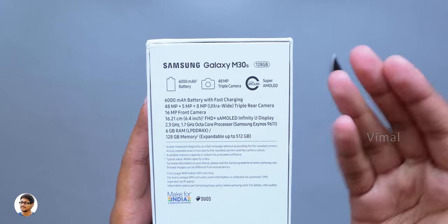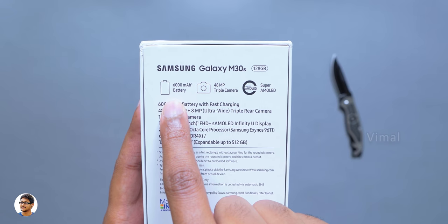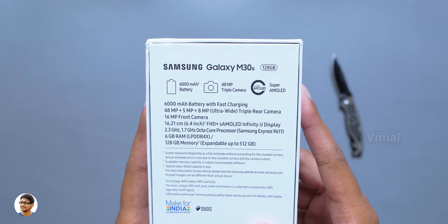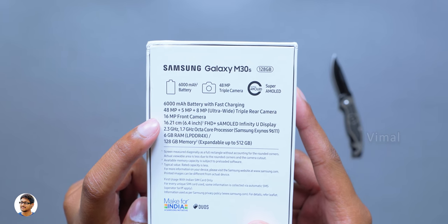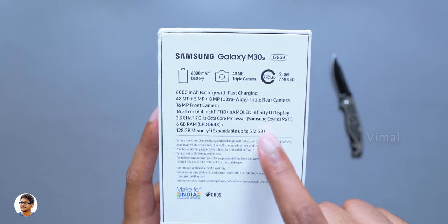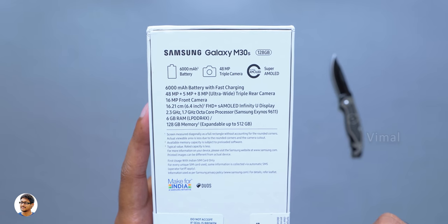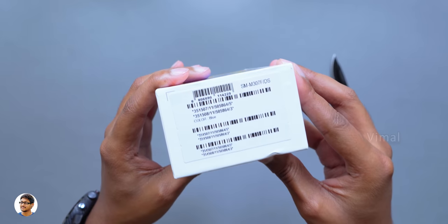The phone comes with some monster specs. It's got a 6000mAh battery, a 48 megapixel triple camera setup — the highest ever seen on an M series phone — and a beautiful Super AMOLED display just like the previous Galaxy M30. It comes with a 6.4 inch full HD plus Super AMOLED Infinity-U display, a new Exynos 9611 octa-core CPU, and a 16 megapixel front camera. The phone comes in two variants: 4GB and 6GB, and the one we have is the 6GB RAM variant with 128GB onboard storage.